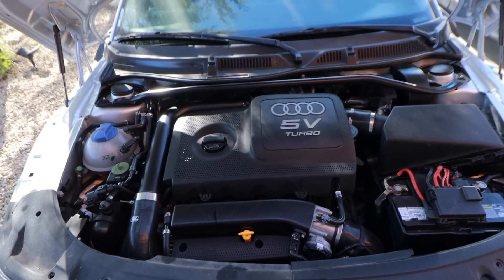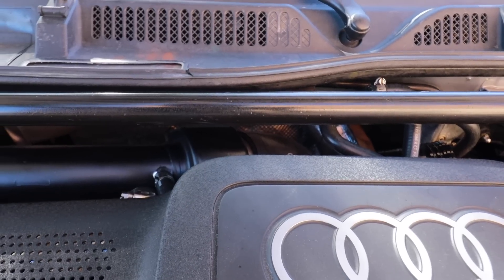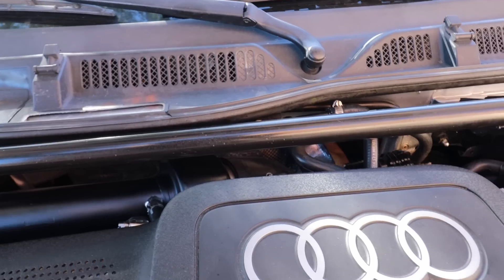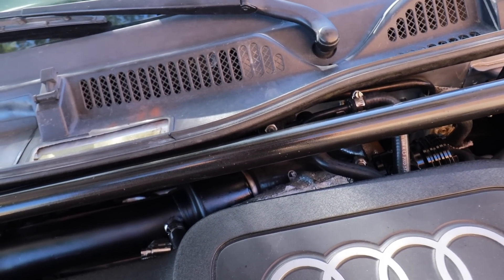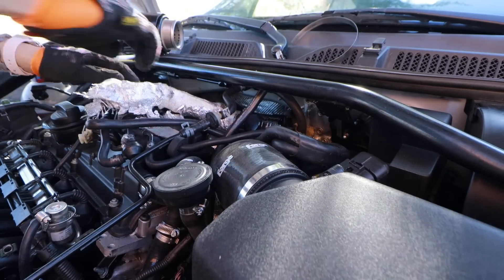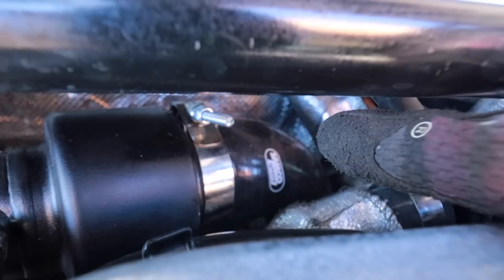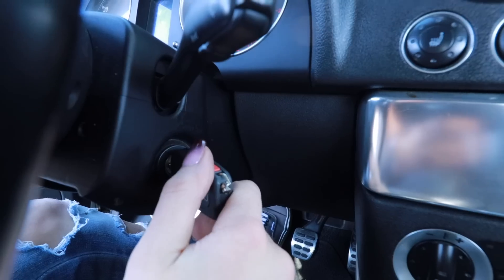We'll just take it for a quick spin. So much for this drive — there's something majorly wrong with the turbo; it's not making any boost. I found the problem: I blew the hose clamp off the charge pipe. It's completely gone — I don't know where it is. I heard it make a weird noise but didn't know what it was. I bet I just forgot to put that clamp on when I put the engine back together, because I was so tired by the time I finished.